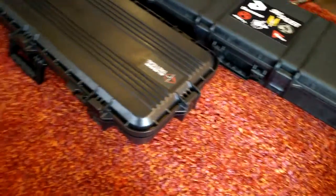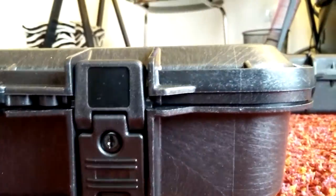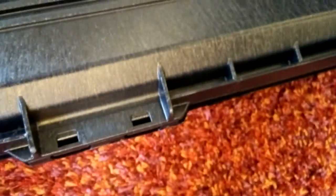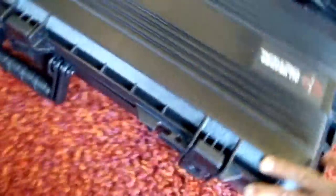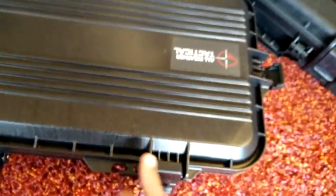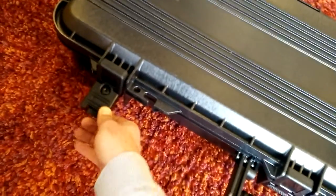Getting back to the Plano: this one has five latches, two of which have a key lock — a very nice feature. The pins are all stainless steel everywhere on the case. It has double-action spring-loaded latches, which is one of the best features of this case.